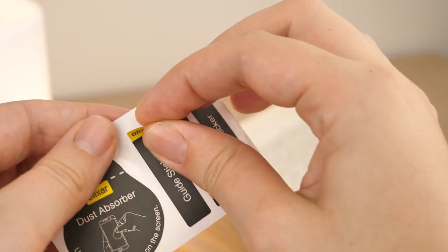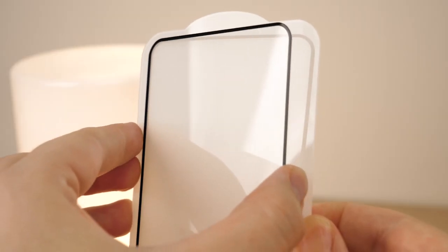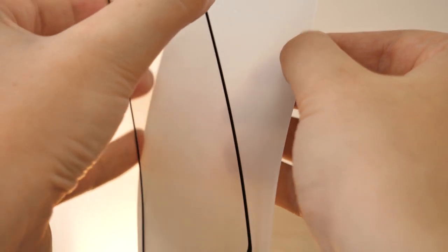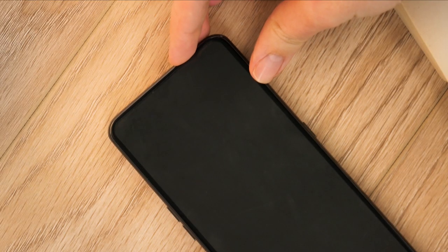You can use the guide stickers provided to help you lower the screen into place without touching it, or you can simply hold it by the edges if you feel this is more accurate. Peel away the white protective back to the protector carefully, doing your best to avoid touching the adhesive side. Before you lower the protector completely onto the screen, be careful to align the black border with the screen edges exactly, otherwise the glue will not stick in the right places.